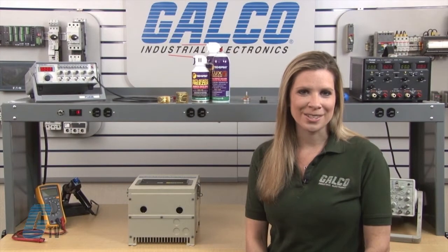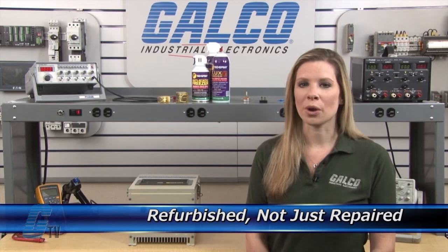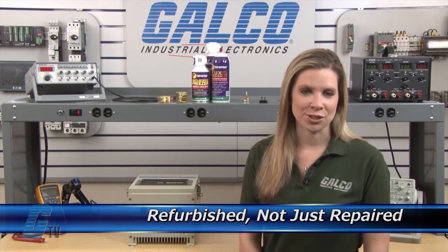When applicable, our technicians will replace components that commonly fail. As a result, your equipment is refurbished, not just repaired.